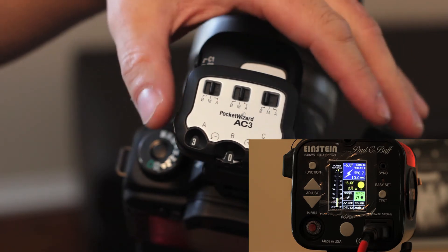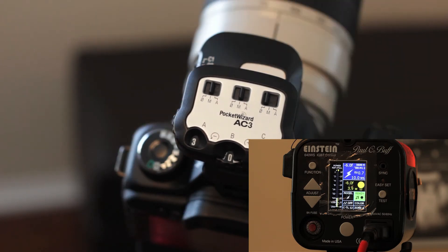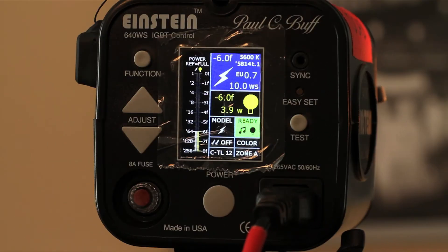Negative three drops it to one-sixty-fourth power. Negative three is the lowest we can go on the zone controller, and you can see on the back of the Einsteins we're still at one-sixty-fourth power. This is one of the drawbacks with the AC3 in combination with the PowerMC2s — the Einsteins have a wide range of power adjustment, but the zone controller doesn't have enough adjustment to accommodate the Einsteins' full variable range. So you do lose the one-one-twenty-eighth and one-two-fifty-sixth power settings on the Einsteins.